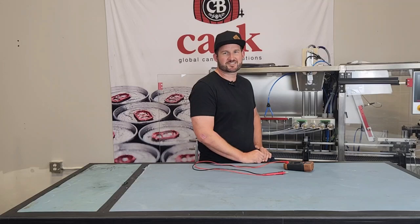Hi, I'm Mike and this is another Cast Tech Tips. Today I'm going to show you how to take a voltage reading from your coils.